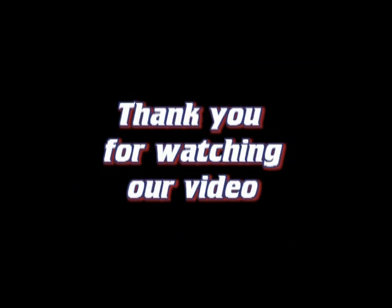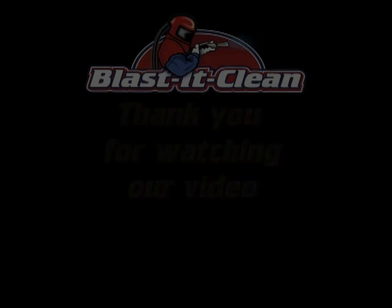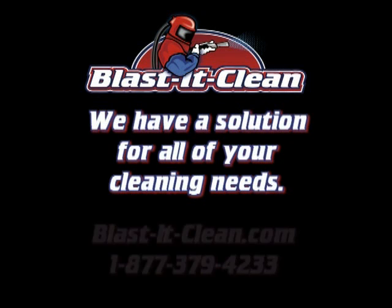Thank you for watching our video and remember it's BlastiClean, where we have a solution for all of your industrial cleaning needs.